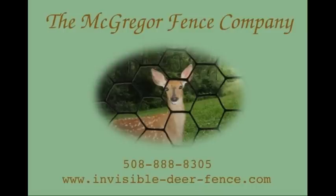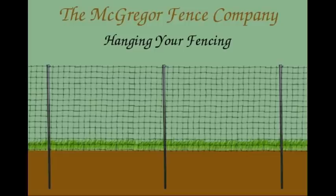Welcome back to the McGregor Fence Video Guide. In this video, we will demonstrate how to put up your fencing materials onto your posts and top wire.